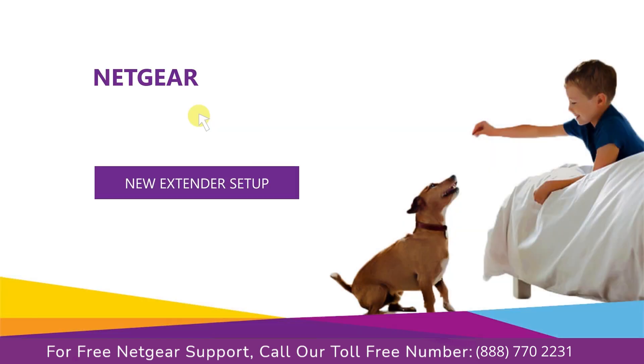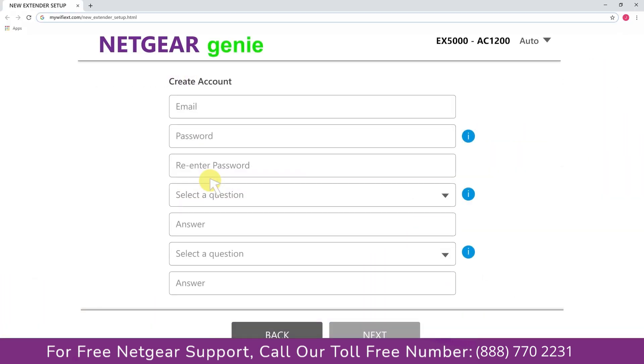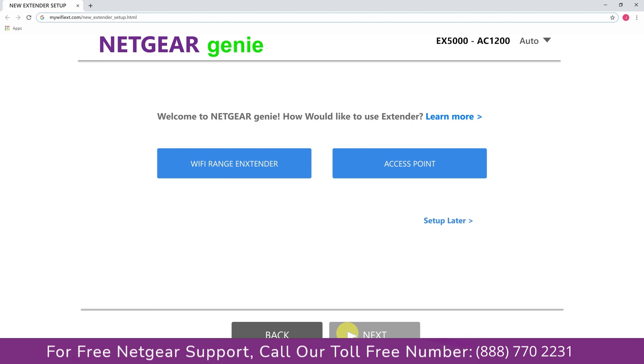A screen appears — click on 'New Extender Setup,' which leads you to a new page called the Netgear Genie Smart Wizard, where you will need to create a new account in order to install your extender. Fill in all the necessary details such as a valid email address and password, then click the Next button.